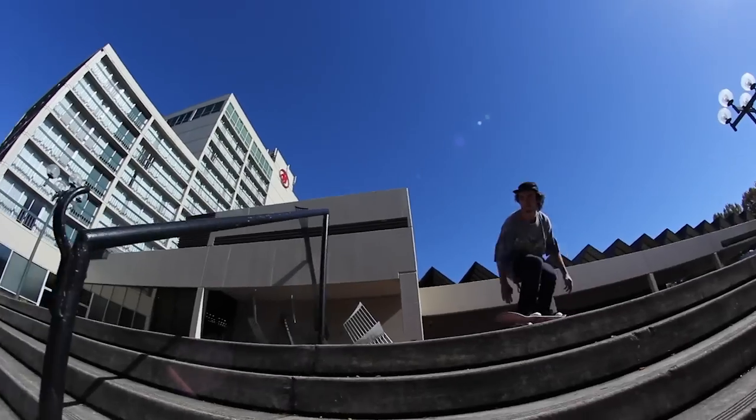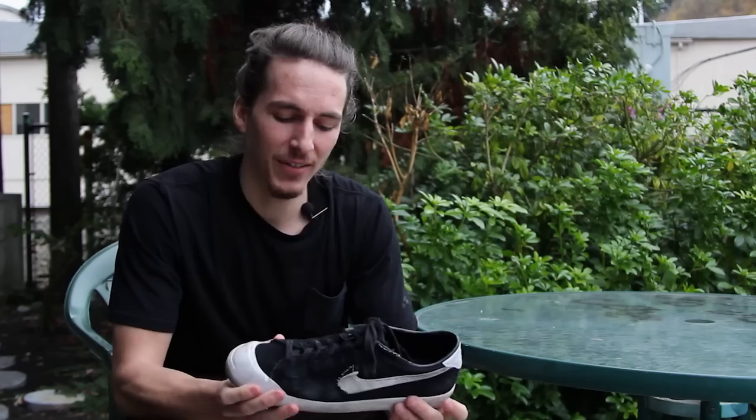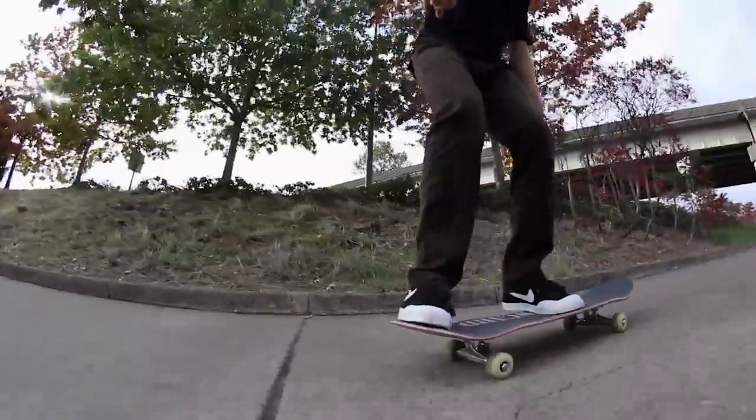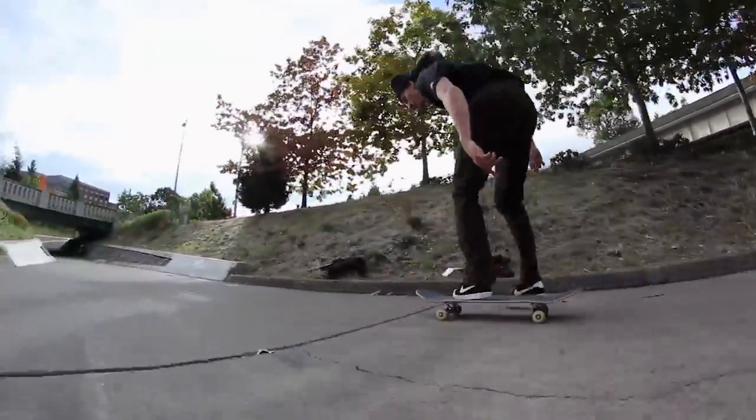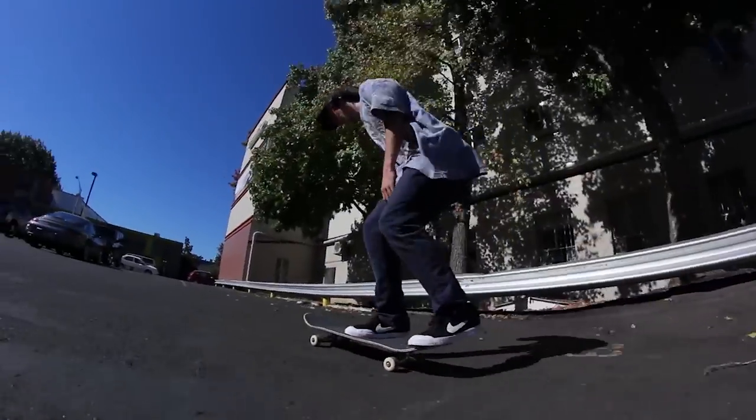I've never skated a shoe with a toe cap before. It was significantly grippier. I definitely saw a lot of improvement with my skateboarding with this. Flip tricks seem to grip a lot better. To get used to riding with it, it probably took a couple days, just because I wasn't used to the extra grip that it was giving me.